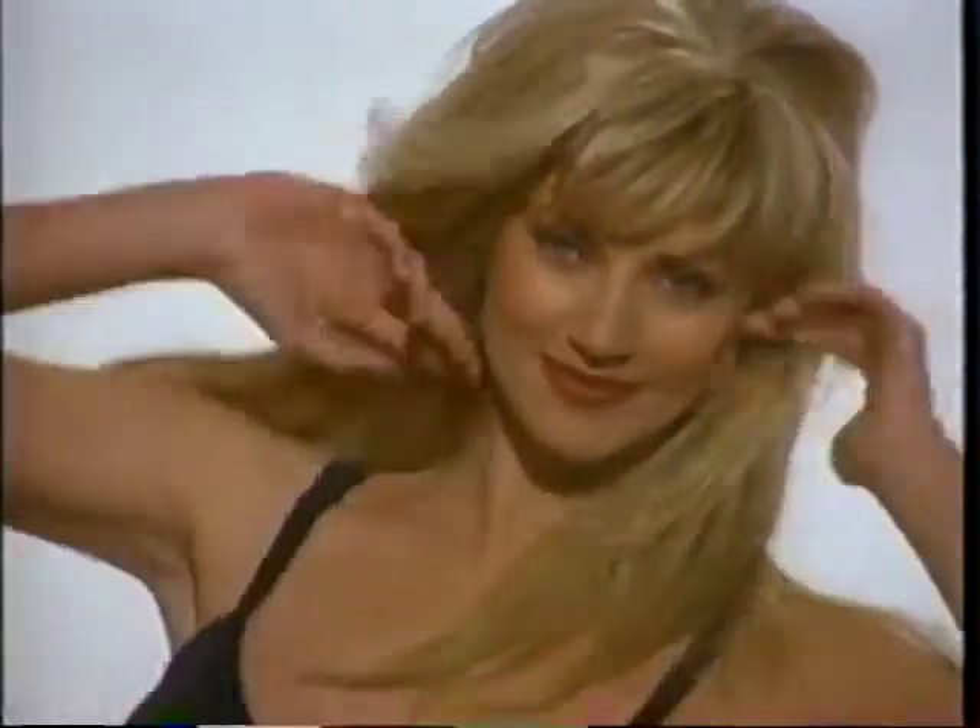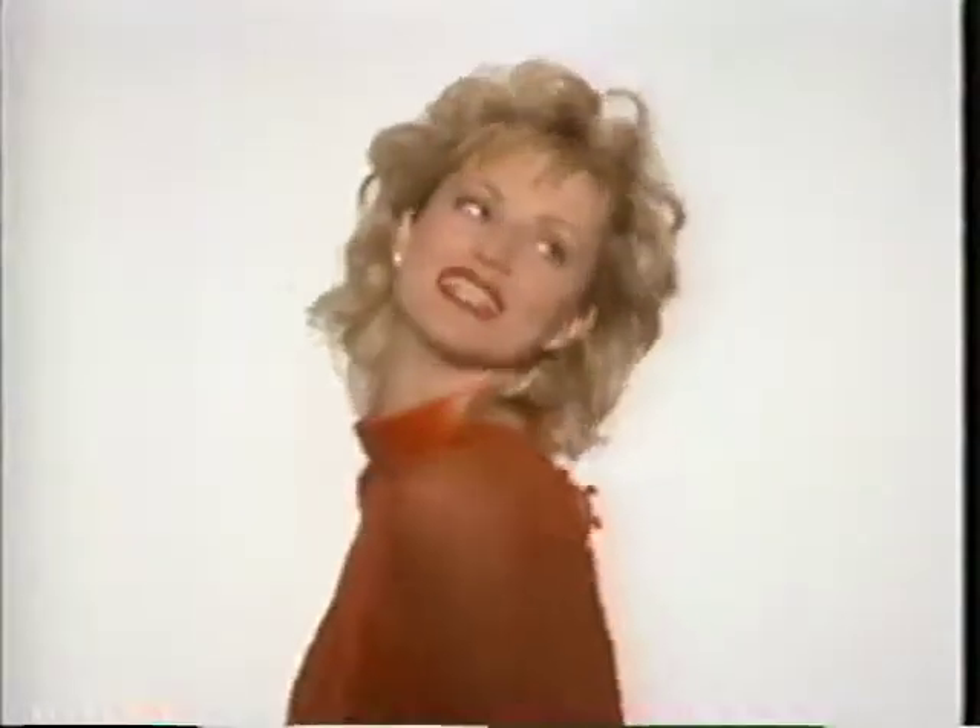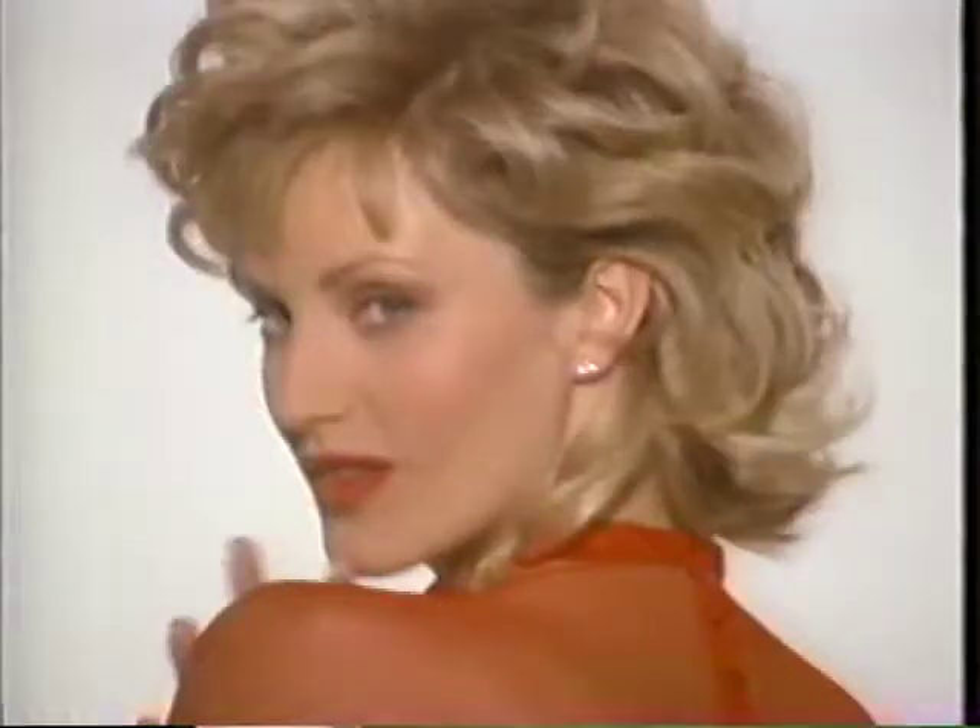If you follow these simple hair instructions, Revlon Unforgettable Hair Enhancer should give you beautiful body, length, and fullness, plus exciting hairstyles and fabulous new looks for many years to come. Revlon Unforgettable care.